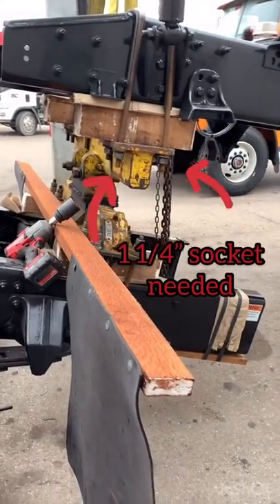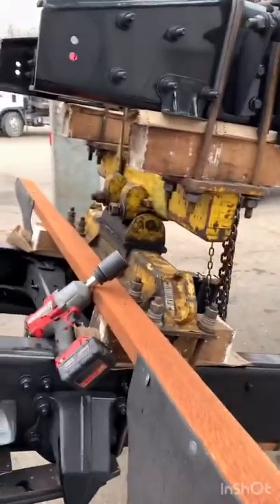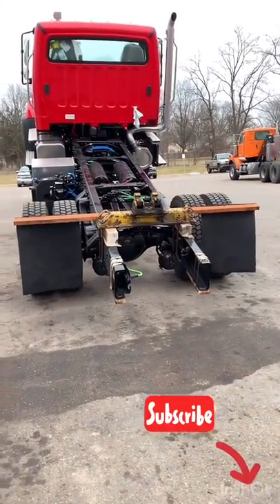Then he'll take it away with the forklift, and I will lower the top saddle down. There you go — top saddle off. Then we just take that off like we did in the earlier video.